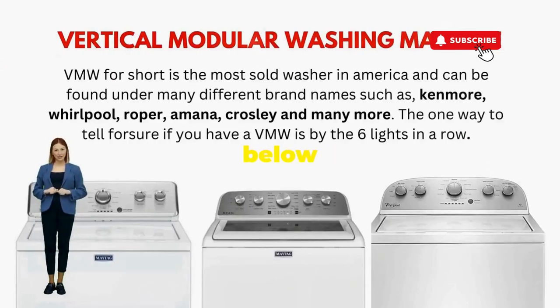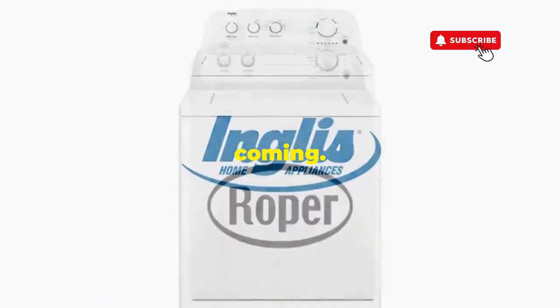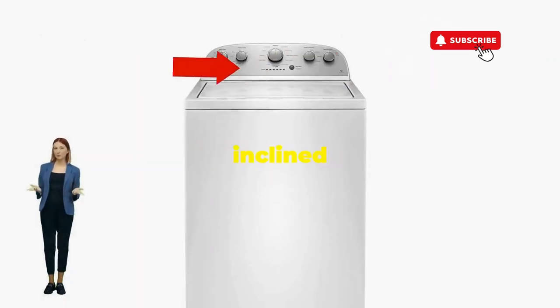Try this out and drop a comment below if it turns your nightmare into a fairy tale. And if you enjoyed this hack, smash that like button — it's the best way to keep these life-saving tricks coming. Thanks for tuning in, and remember, never let a rogue appliance outsmart you. You've got this, even if you're as mechanically inclined as a spoon.